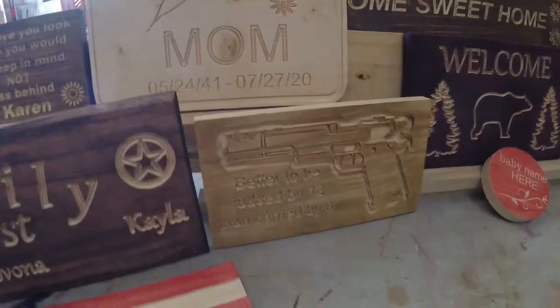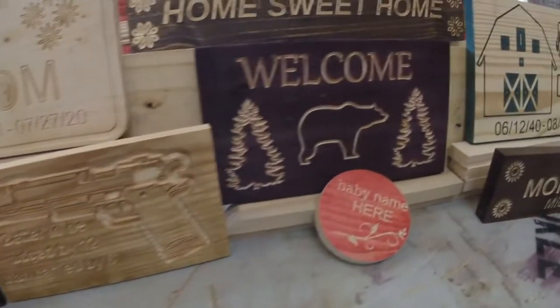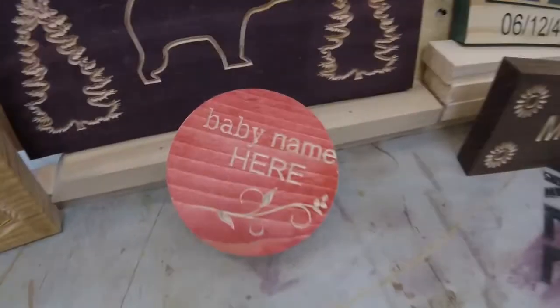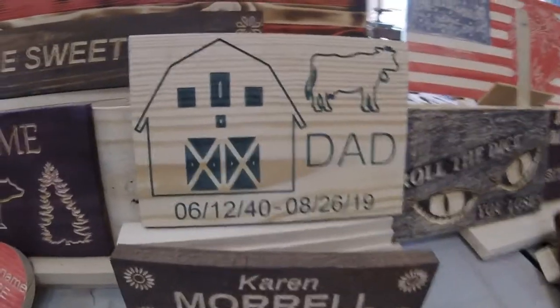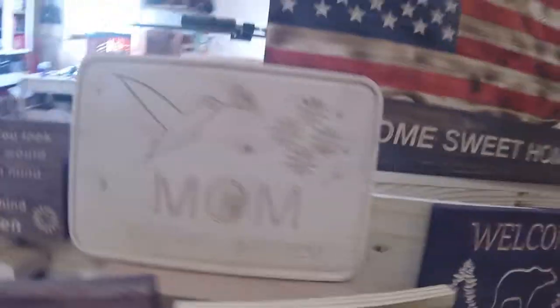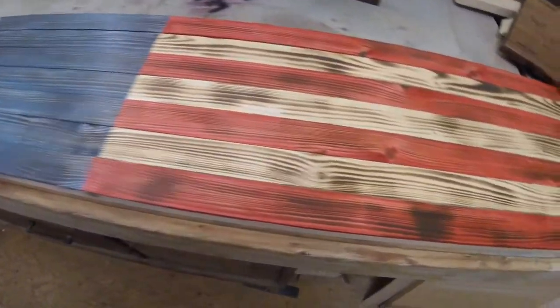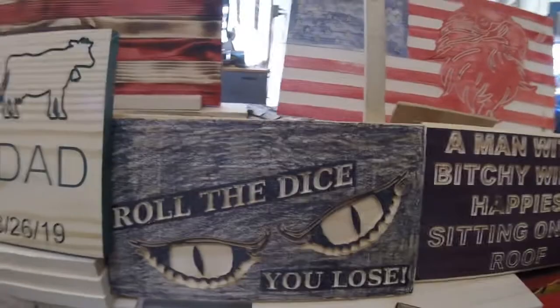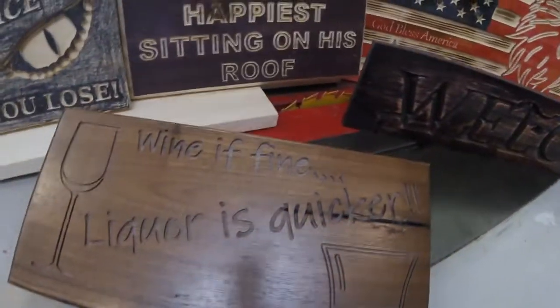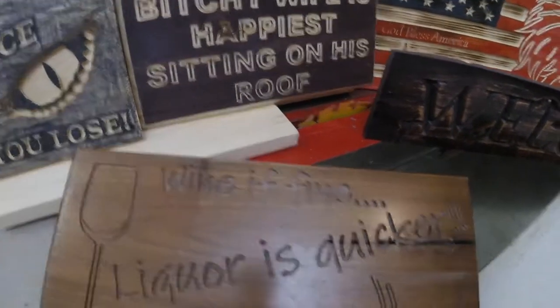All of these signs are available — anyone who wants to purchase one can private message Lisa on Facebook. Here's one we just did for a customer with the correct name on it. We got a home sweet home in the back that was for my father. Mom's over here — she just passed recently. The flag is ready to go in for the star cutout. Here's one I did: roll the dice, you lose, snake eyes.